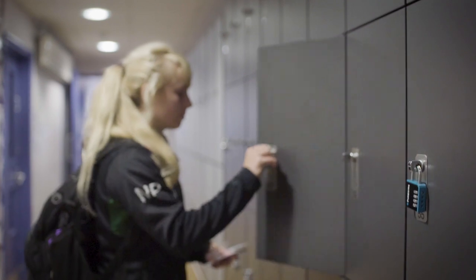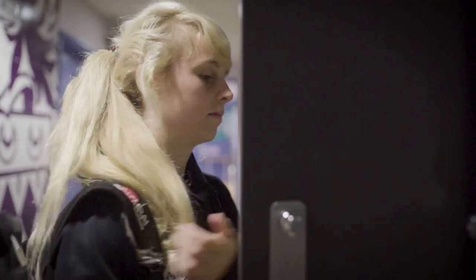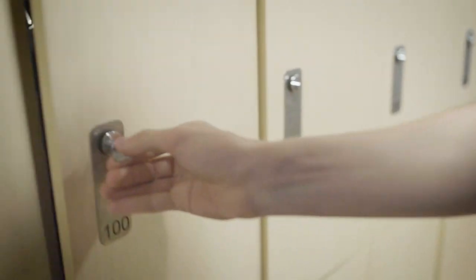There are lockers located down the corridor and these require either a £1 coin or a padlock. You can bring your own padlock or purchase one from reception. There are also lockers located in the changing rooms, which can be accessed through the men's and women's toilets. These require a £1 coin to operate.